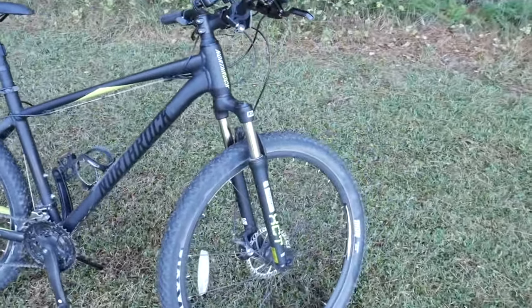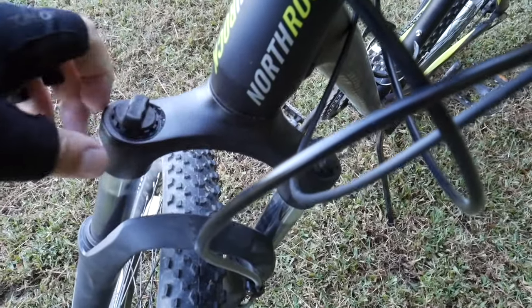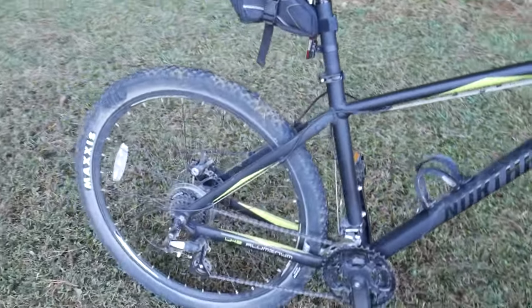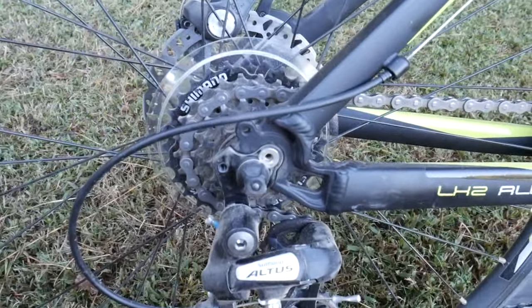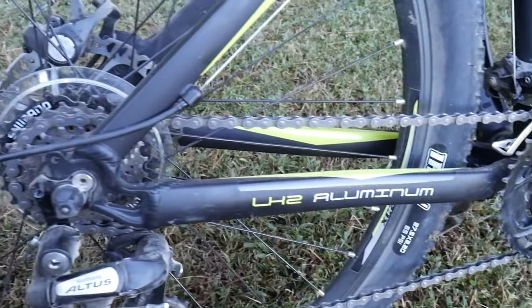Besides the frame being built by Giant, you have a fork up front — this is the SR Suntour XCT 27.5 front suspension. It is adjustable, has these clicks up here which honestly are more of a novelty — they don't add too much to the feel. Overall pretty firm. You can get them a little firmer by adjusting those, or a little bit squishier. For gearing down here, running Shimano Altus — very clean.